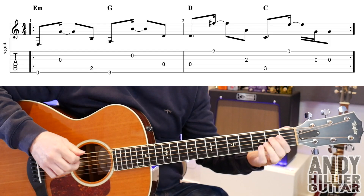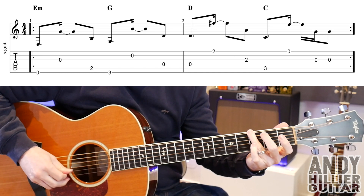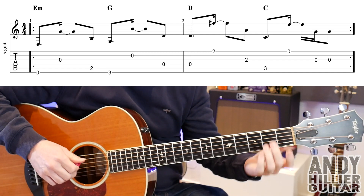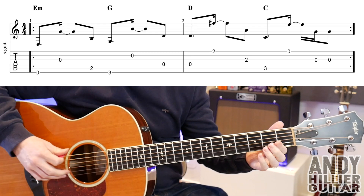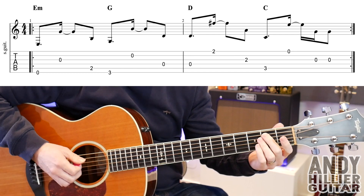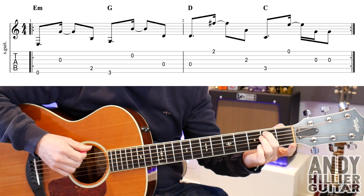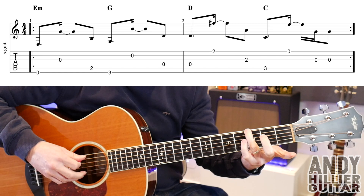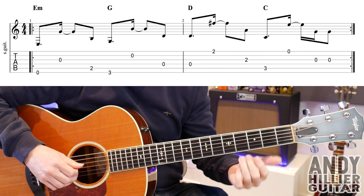My guitar is in standard tuning. The two bar riff goes like this. So to play that we've got the open E string — you could play it fingerstyle or with a plectrum, either way will work fine. So E string, then down to the G string, and then we're going to play an A2. You can get that finger already waiting on the A2. The next bit goes E3, then the B string and then the D string.